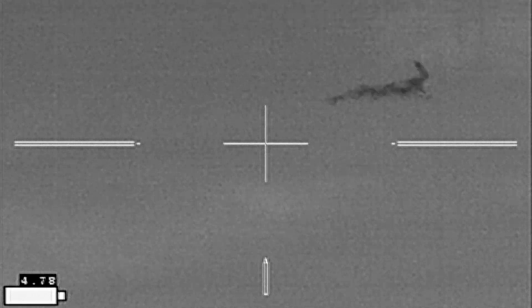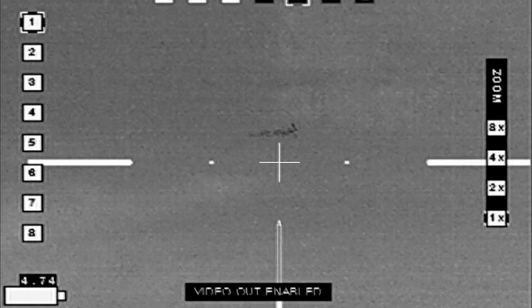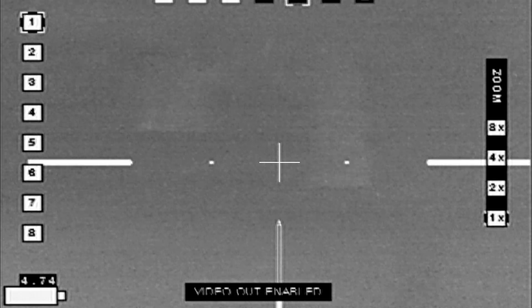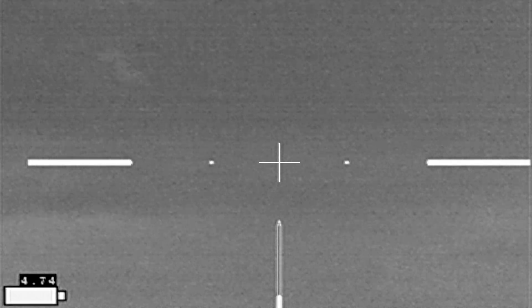It is not uncommon to have a boar following a sounder, particularly when one of the sows or one of the gilts are in heat. That was a boar following a small group of three.